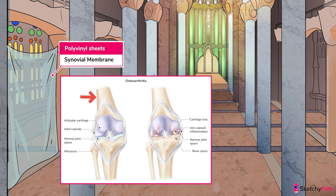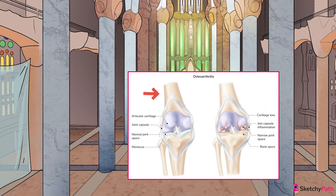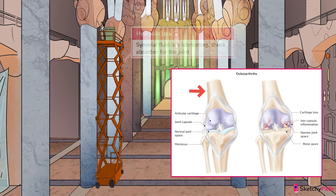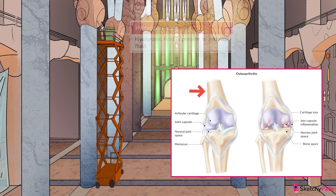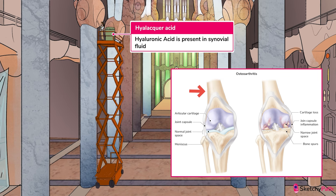The cells of the synovium produce the synovial fluid that fills the joint space. The bones in your joint are under an incredible amount of pressure. In physics, we have a property called hydraulic fluidity, which uses a fluid to transfer and distribute force — hence the hydraulic jack used to lift this worker. And in our joints, we have synovial fluid. Think of synovial fluid as a lubricating shock absorber for the joint. Notice how this worker is applying a fresh coat of hyaluronic acid to this joint? Synovial fluid contains hyaluronic acid, which acts as a natural lubricant for the joint.